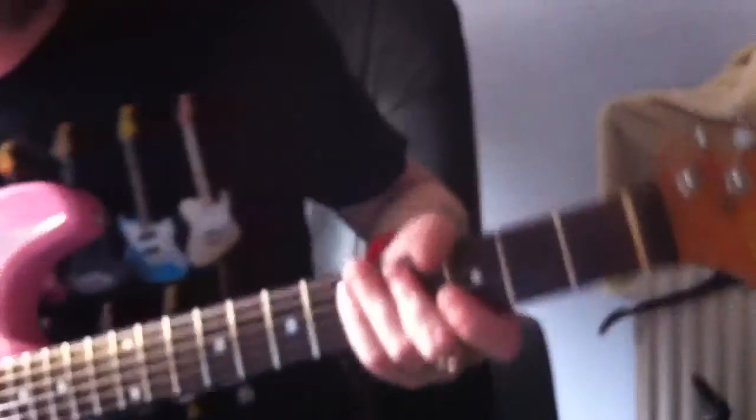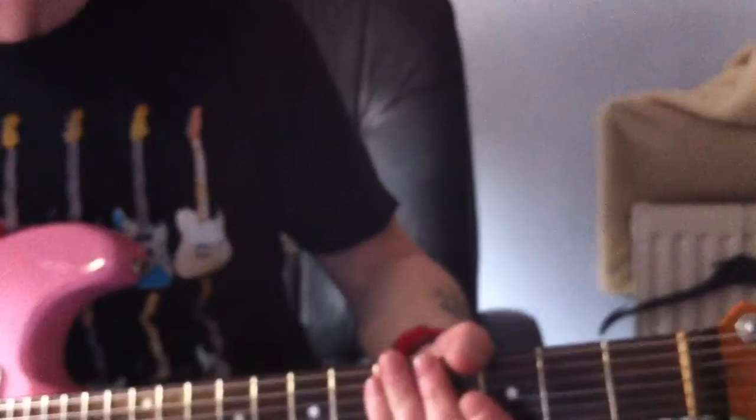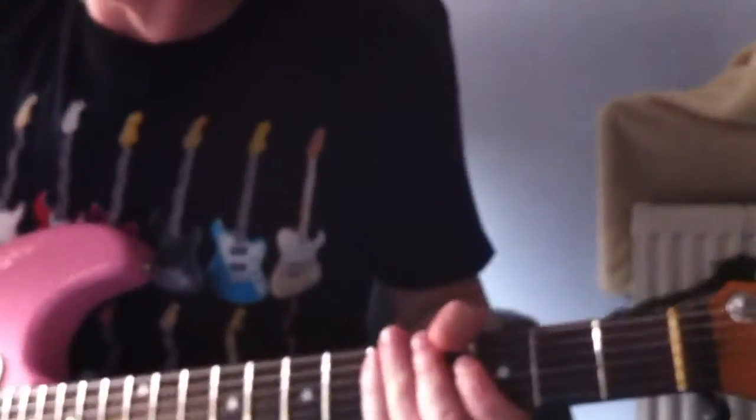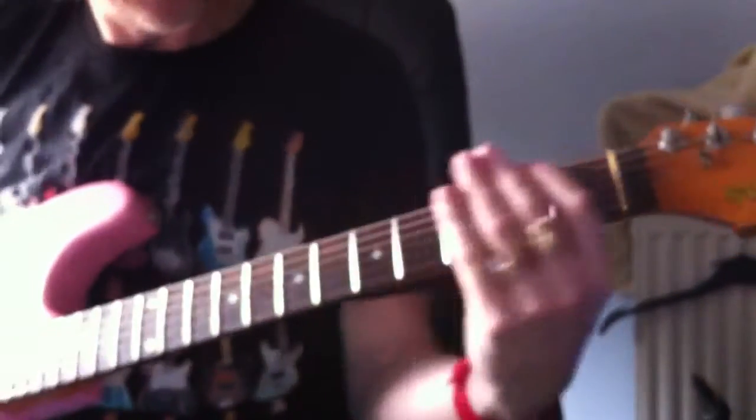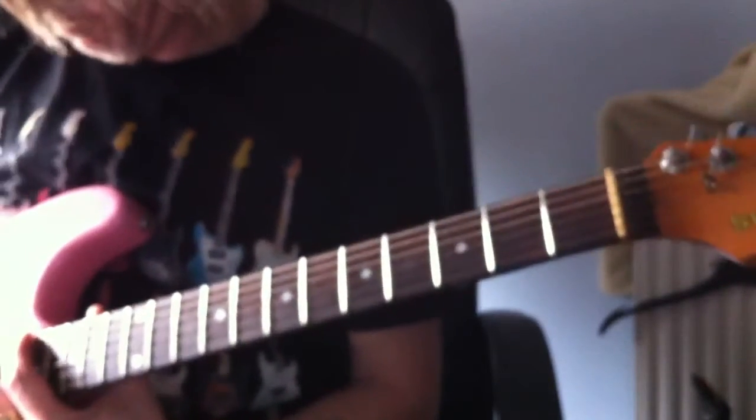Right, let me plug it in. It's probably not in tune because of the new strings. Okay, I'll go down there. Hear it?